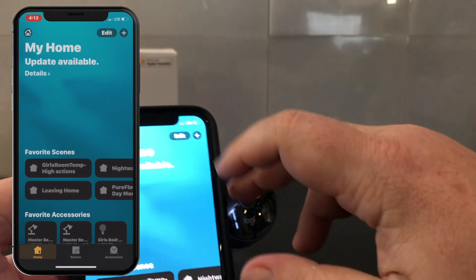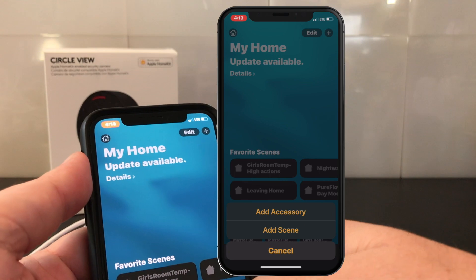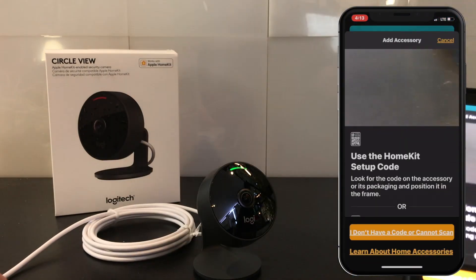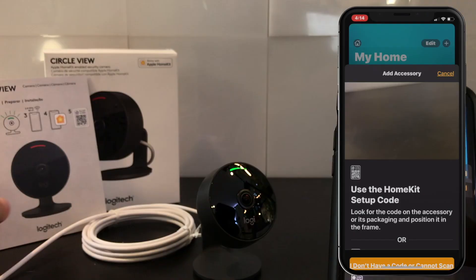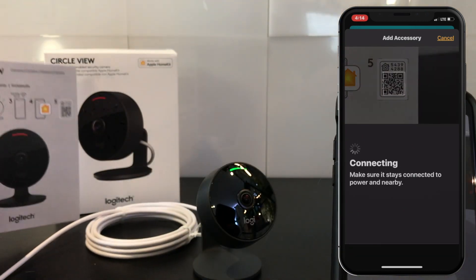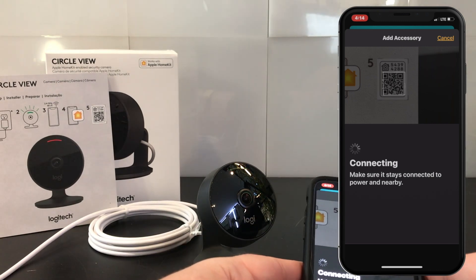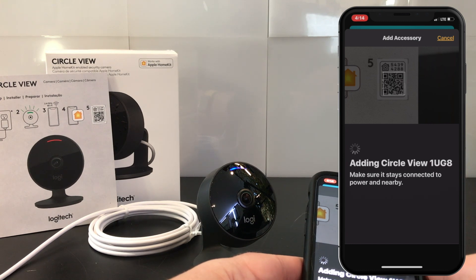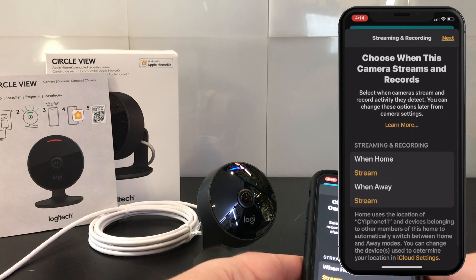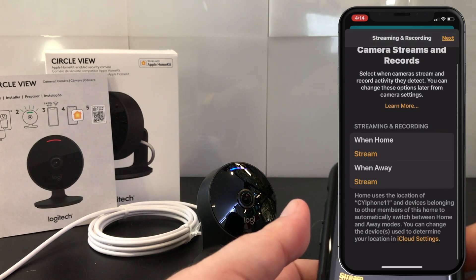As Logitech is all in on Apple HomeKit right now, there is interestingly no Logitech app anymore. The entire experience with this camera is managed by Apple and any HomeKit-compatible apps, including firmware updates — which is new. Traditionally, the vendor's app has been required for firmware updates, but we're going to be able to get those through the Apple Secure Video piece, which is good. It'll be interesting to see if we get that for other devices going forward.